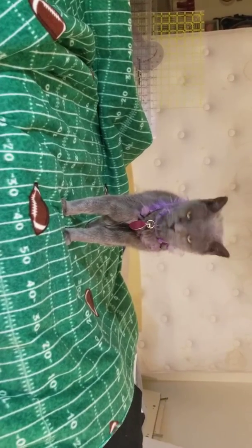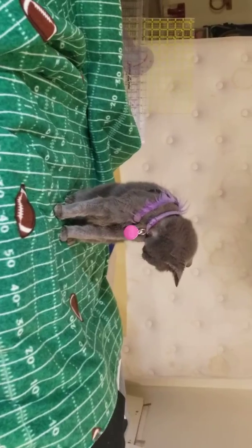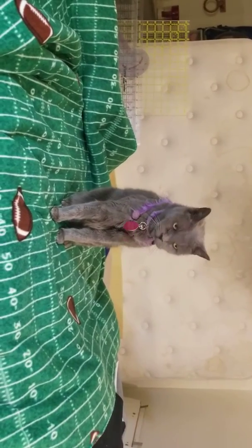We all know how much cats love fleece and fuzzy blankets and everything. So she seems happy and I'm going to sign off and give her some pets.